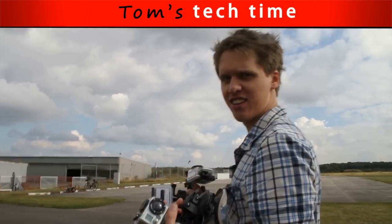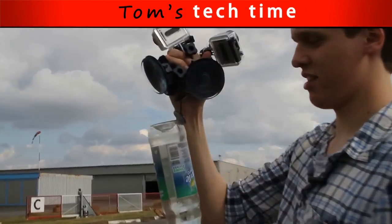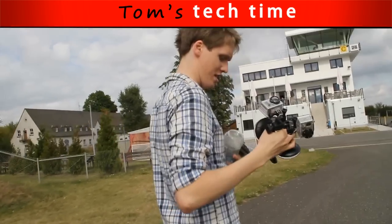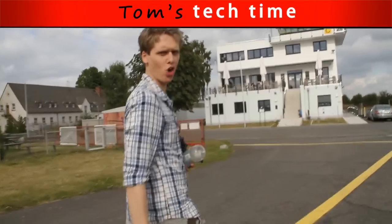It worked out great. All the cameras are awesome. I even taped the water bottle still and removed it. It was awesome. Big show.